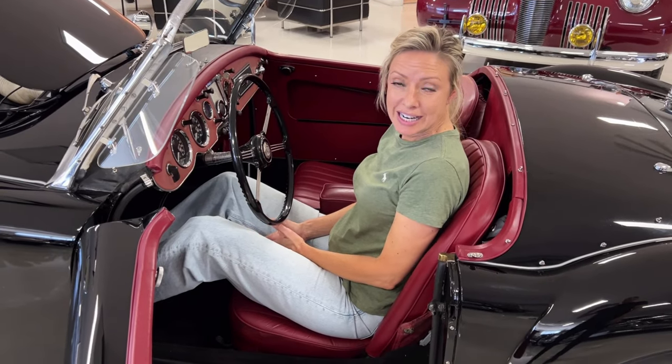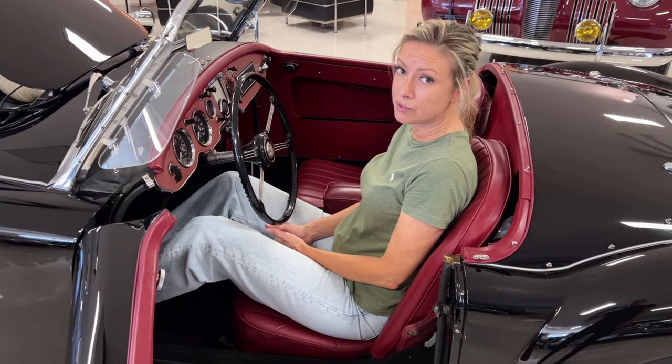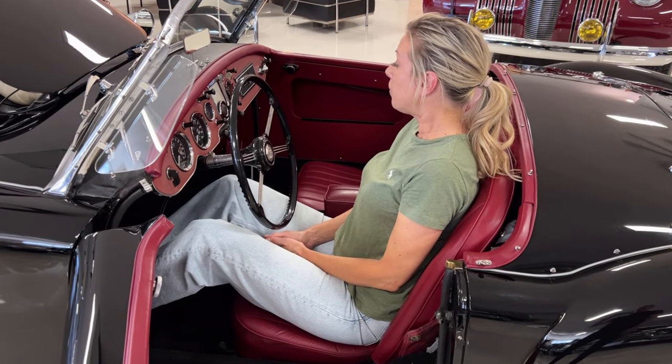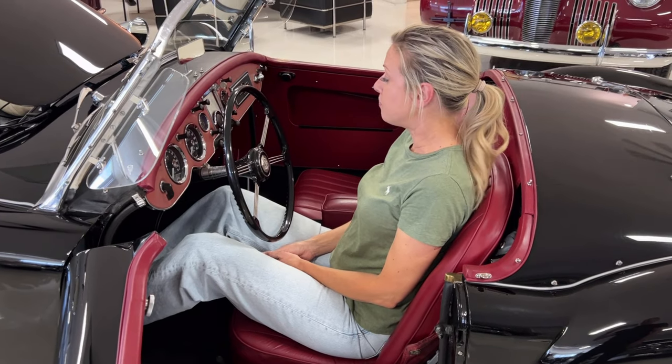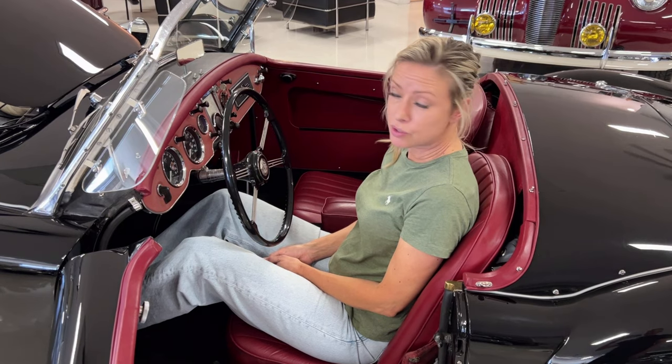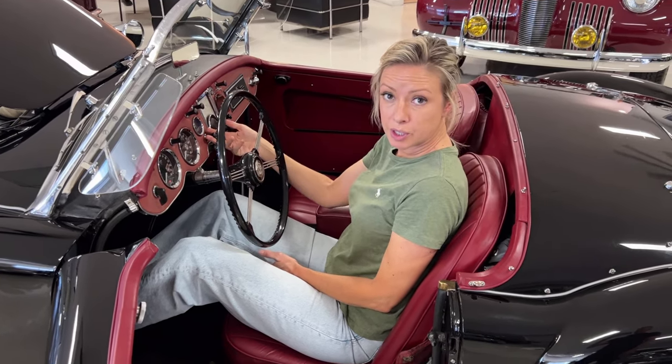This is a startup video for a 1962 MGA Mark II 1600 Roadster. We don't need to put the choke on because we've been driving it around today. Basically what we have to do is just make sure it's in neutral, turn the key, and then pull the starter button.